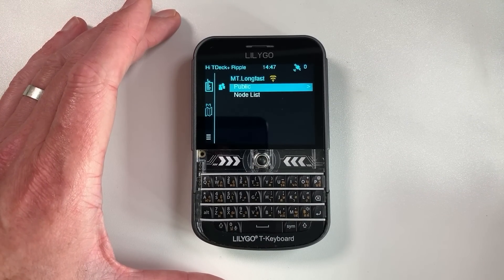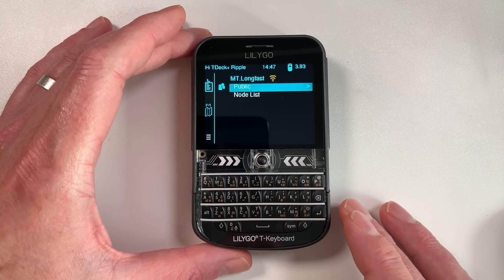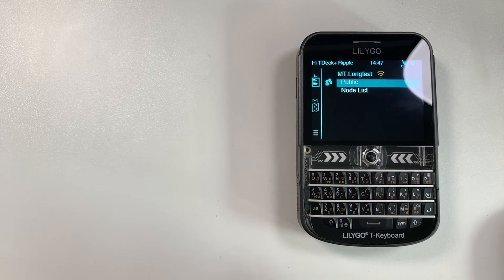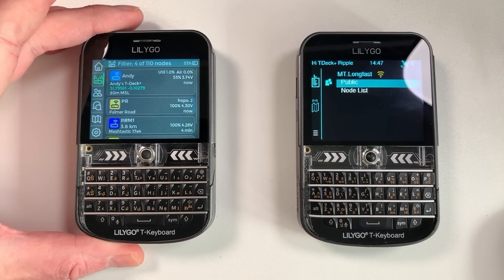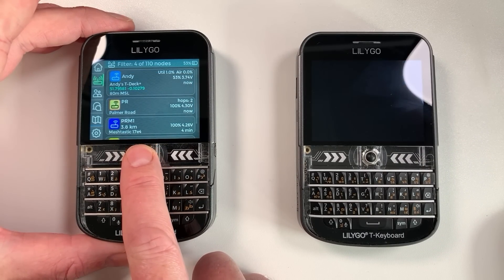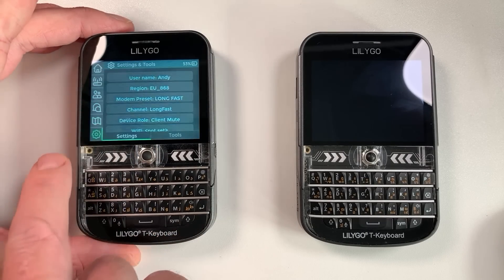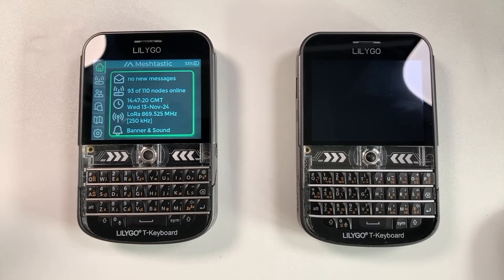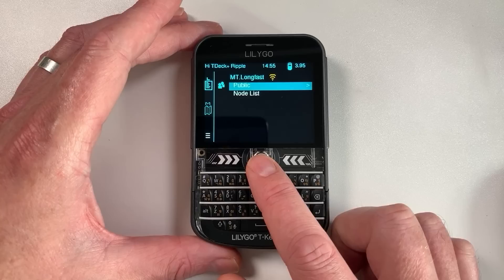What we're looking at here is a LilyGo T-Deck Plus. For those already familiar with this device, you'll know you can use it on Meshtastic. There's a firmware designed by a guy called Manuel that allows you to use Meshtastic on a standalone device, and it works very well - it's kind of one of my daily drivers.